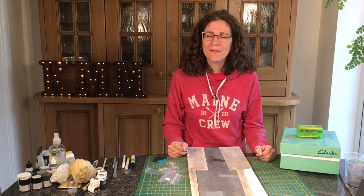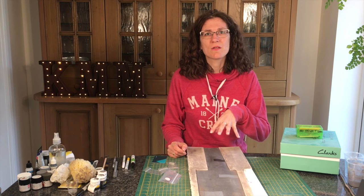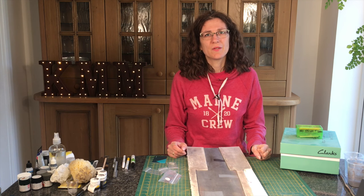Hi, my name's Cathy Millett and this week we're looking at adding markings to the road — all those yellow and white stripes that make it look real.